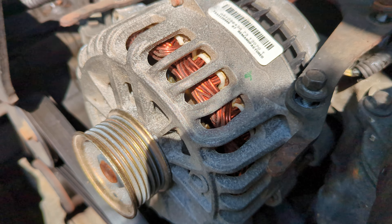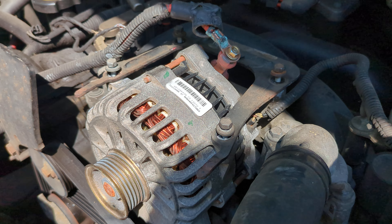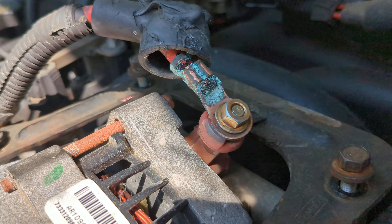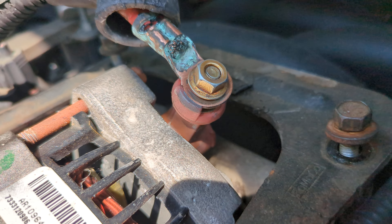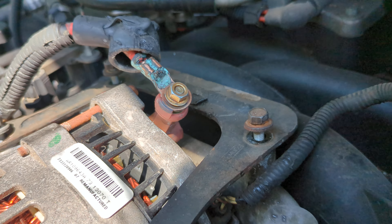You take this out, swap it for the new one, and pop it right on in reverse. You can have this job done in about five minutes if you're good. One of the things I like to do is clean the contacts off — you can see there's some green stuff right on there, that's corrosion. I've already sanded it but I couldn't get into that area.